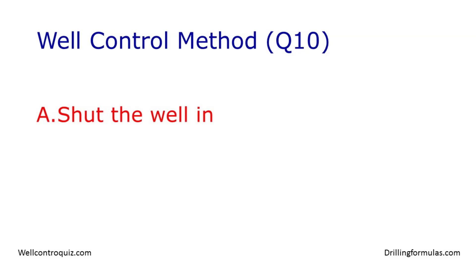The answer is A. Shut the well in. When the pump pressure is lost, there is a high chance that influx will come into the wellbore. The first thing you should do is to shut the well in to minimize the influx. Then, you can line up a new pump and start circulation later.